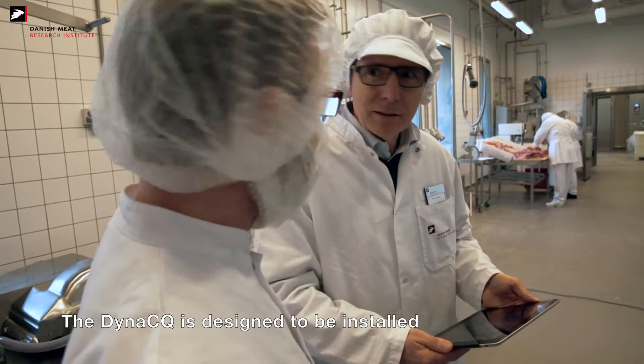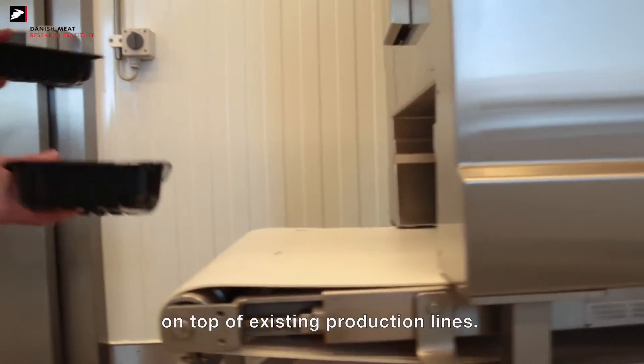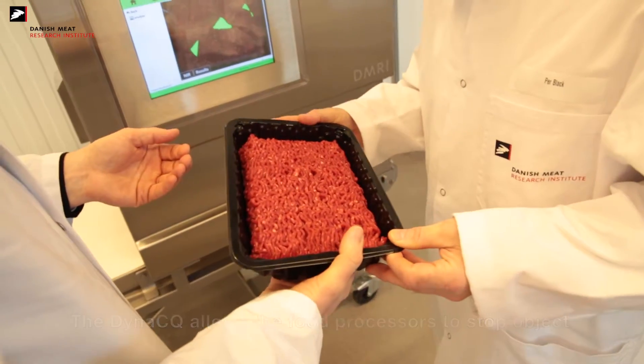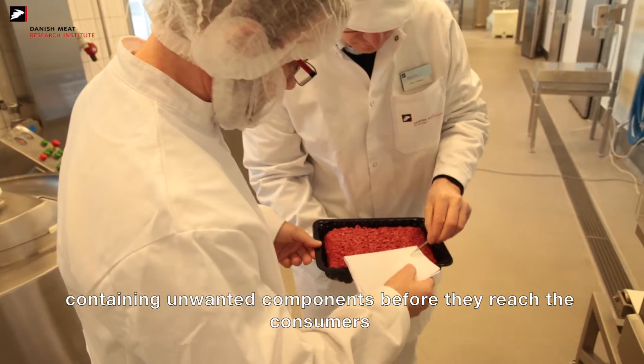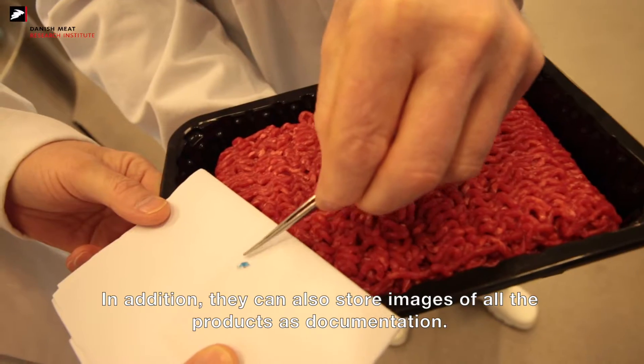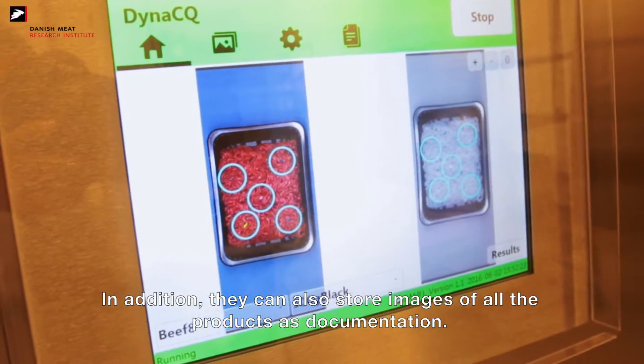The Dynasecure is designed to be installed on top of existing production lines. It allows food processors to stop objects containing unwanted components before they reach the consumers. In addition, they can also store images of all the products as documentation.